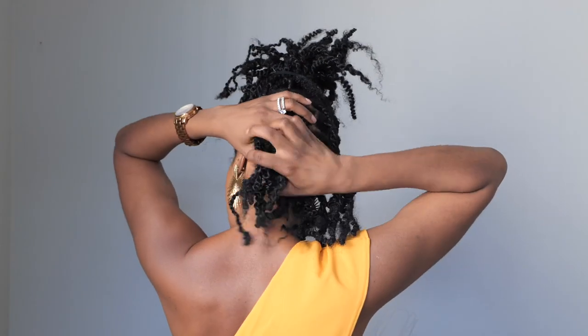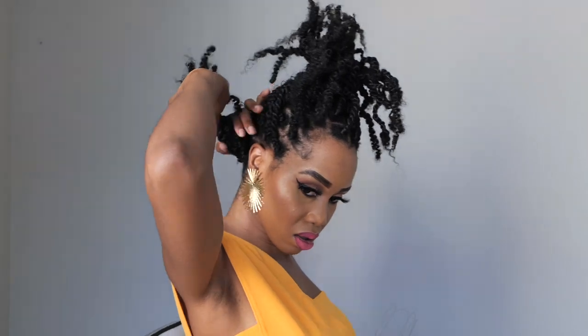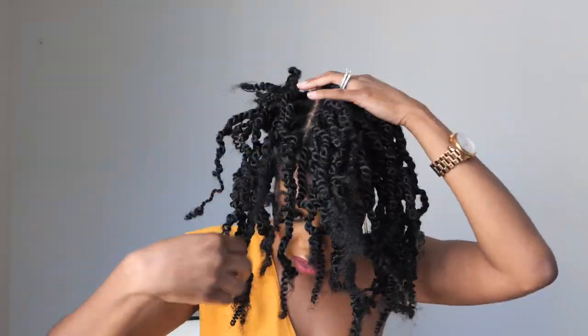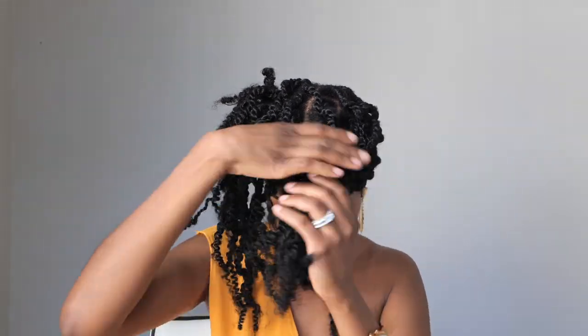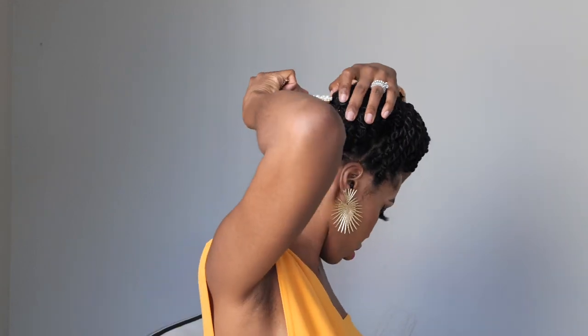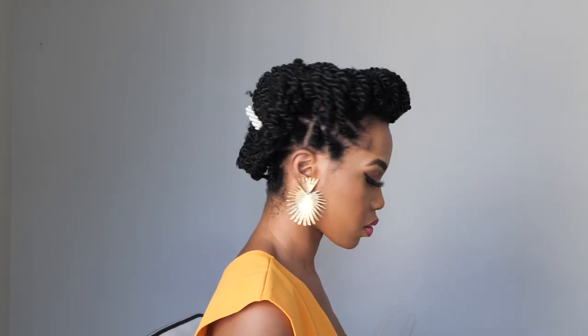Next, section the hair into two. Start working with the back by twisting and tucking as you go to the front, securing with bobby pins. Then work with the front — twisting and tucking — until you reach where the other hair is. Tuck them together and secure with bobby pins. And of course, we accessorize everything — add your accessories and you've got an elegant updo!